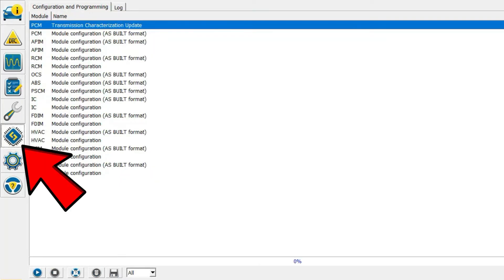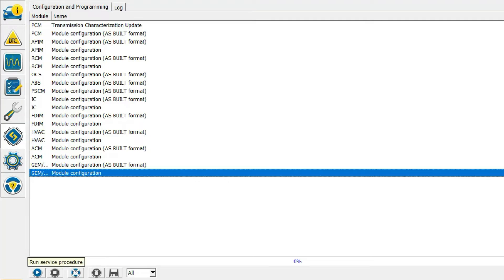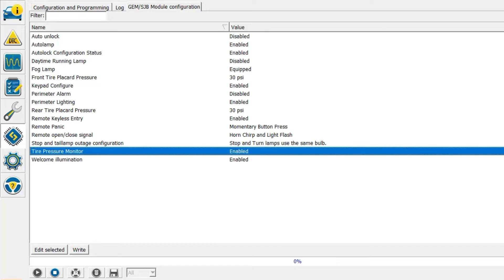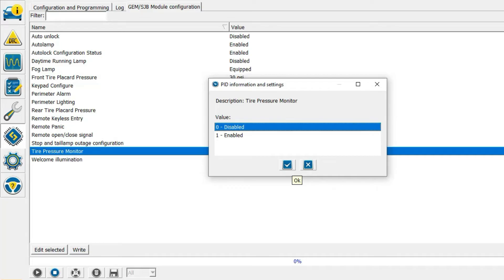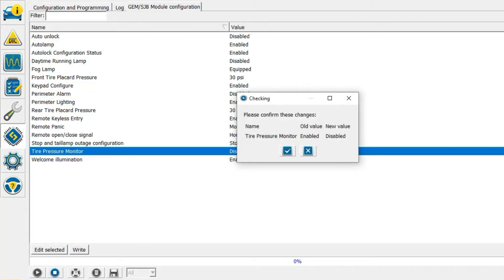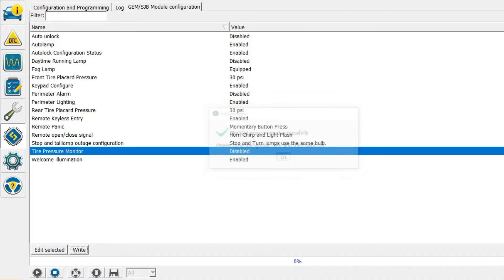Now that we've got all that, we can go in here. This is where we're going to make changes. We're going to go right here, hit the play button, and then go to the tire pressure monitor. Go down to 'Edit Selected', we're going to disable that, click right there, and I think we've got to hit right. And this should be done. No more tire pressure monitor error message for this 2011 Ford Escape — it's very simple.